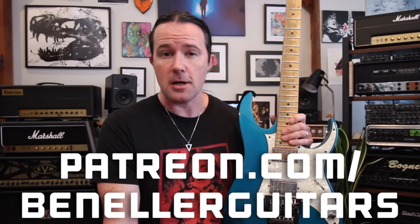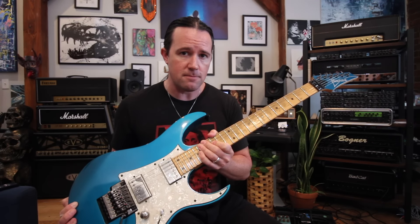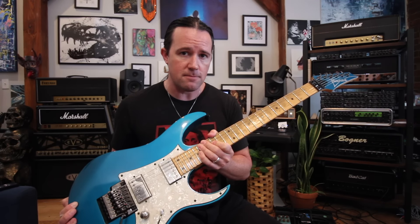As always, this video is brought to you by everybody who supports my channel over on my Patreon page at patreon.com/BenEllerGuitars. People are saying it's the greatest place on the internet and I intend to keep it that way. Sign up today for all kinds of goodies like bonus videos, backing tracks, downloadable tabs, and so much more. This week all of my patrons are going to get a very special bonus video showing you how to use and abuse some of these two-string arpeggio shapes in various different configurations. So don't delay — sign up today.